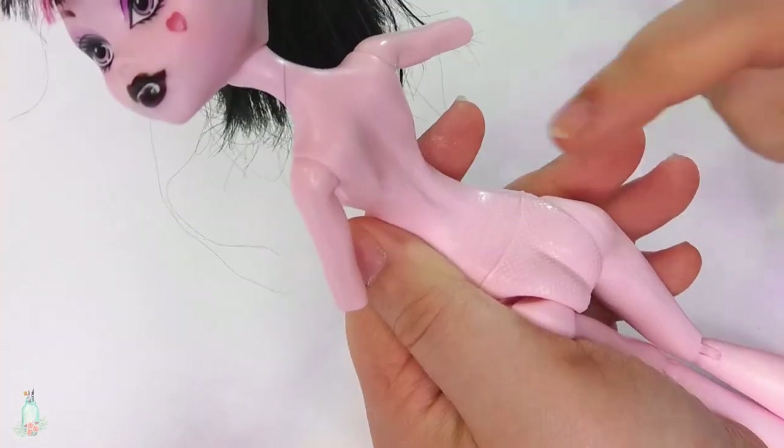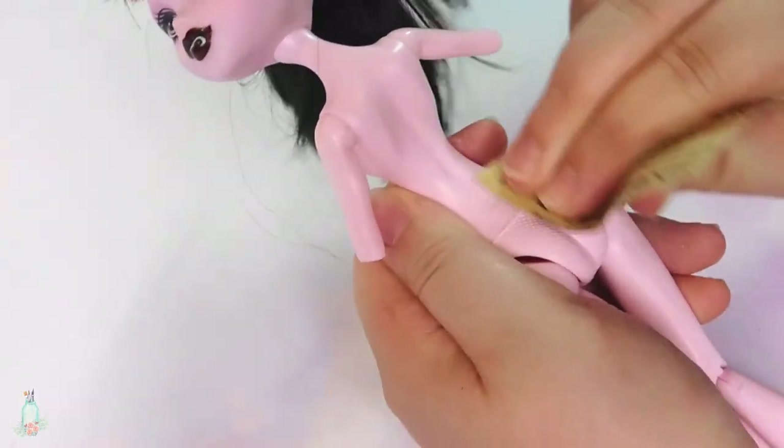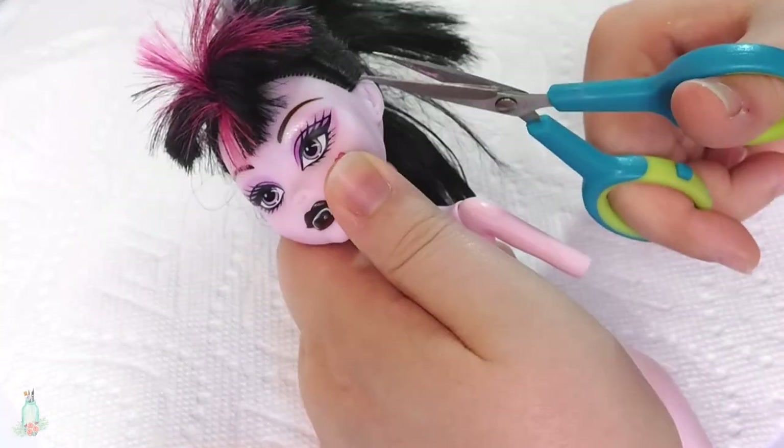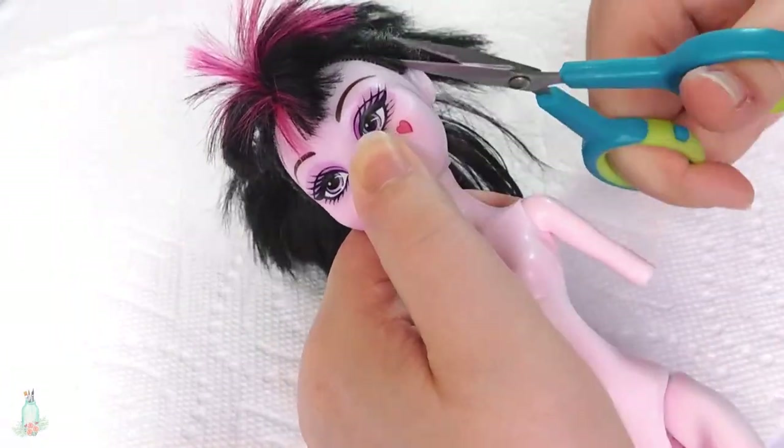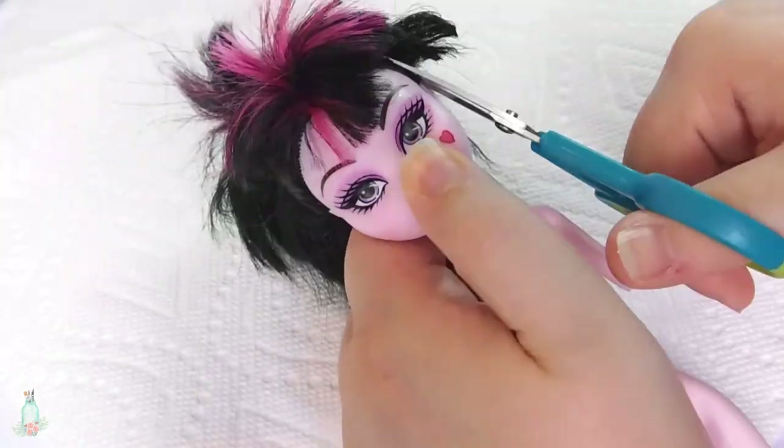But I'm pretty impatient, so I think I'll just be using my Dremel tool to speed up the process. Now let's get started with prepping the doll. I have no need for her original hair, so let's hack it off! First, I cut the hair as close to the head as I can.